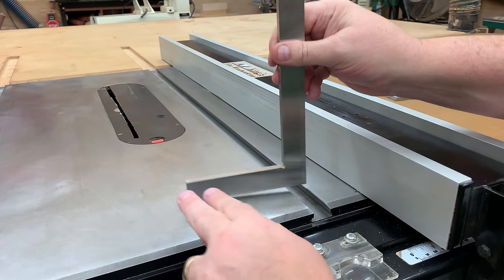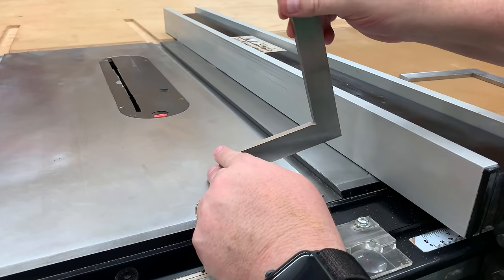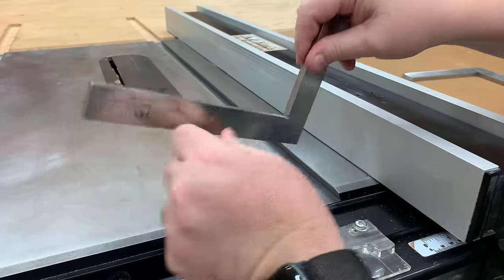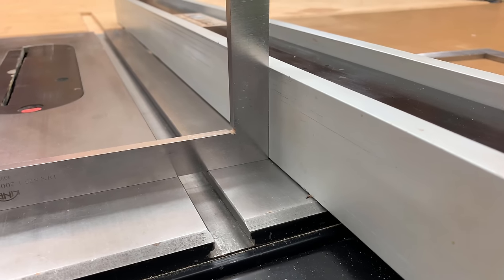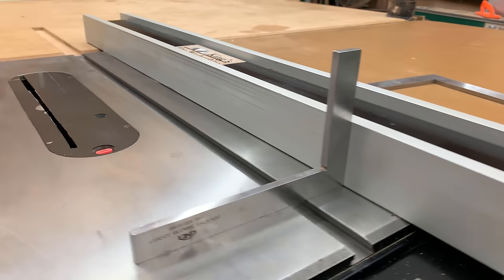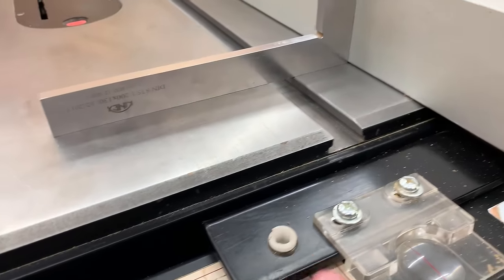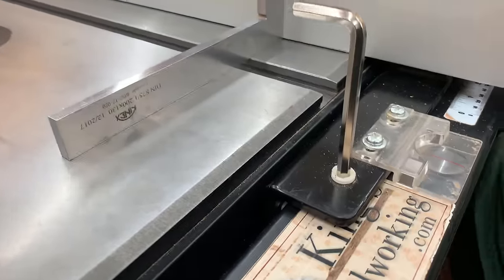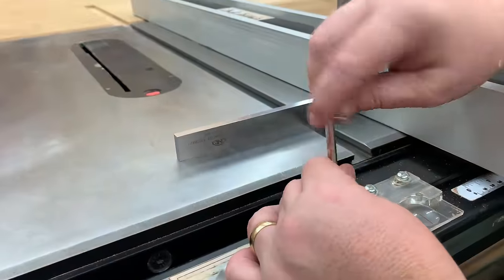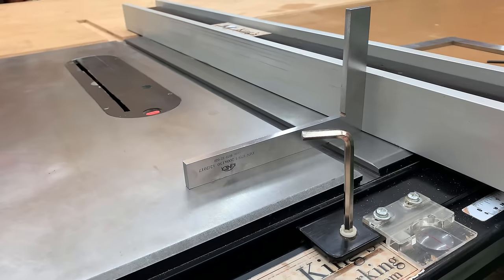It's also important that the fence itself is square to the tabletop and not canted to the right or left, so we'll use a square to check that as well. All quality table saw fences have an adjustment for this. On mine I have two little plastic bumpers with a hex head — an allen key fits into those — and I can drive these up or down on either side, which brings the face of the fence into square with the table saw.